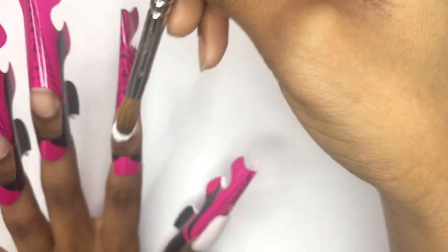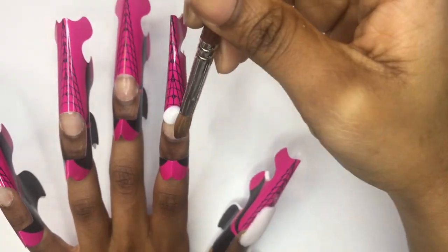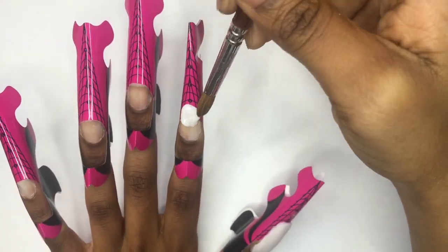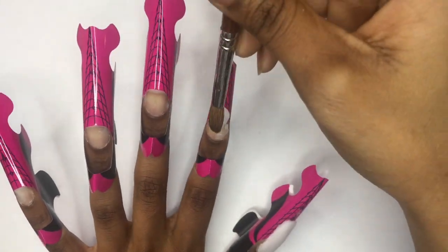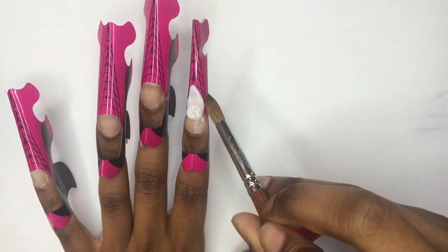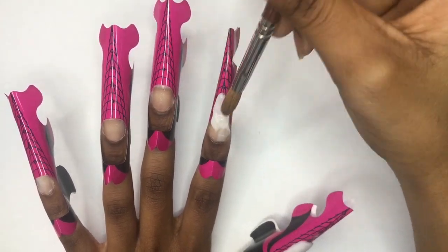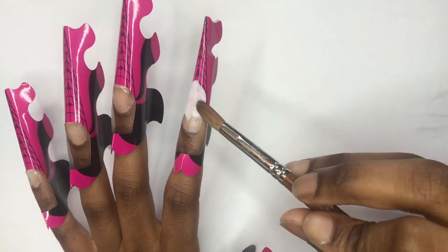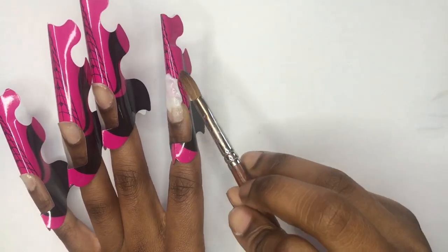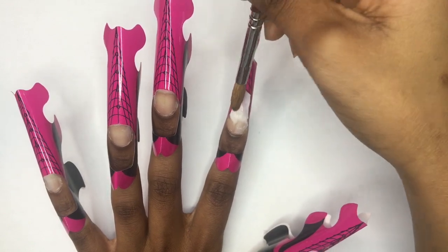I'm sorry that you guys couldn't see me sculpting the nail on the thumb — the phone wasn't recording, but at least I got the other fingers. As you can see, I started with one bead. I started by making a little tip to extend the nail so I could know where I'm going to lay my acrylic, and as I was doing that I was shaping it to the desired shape.